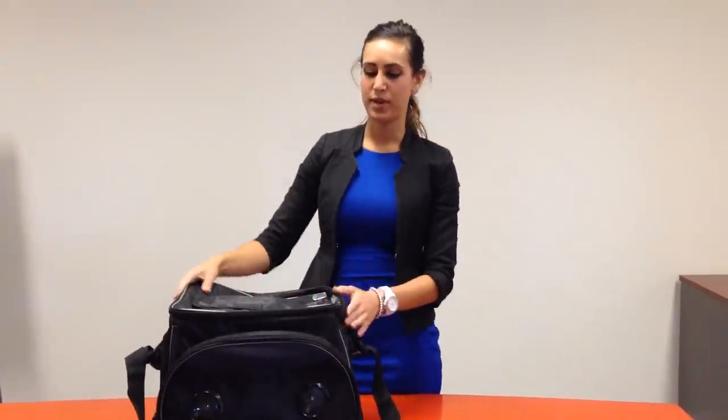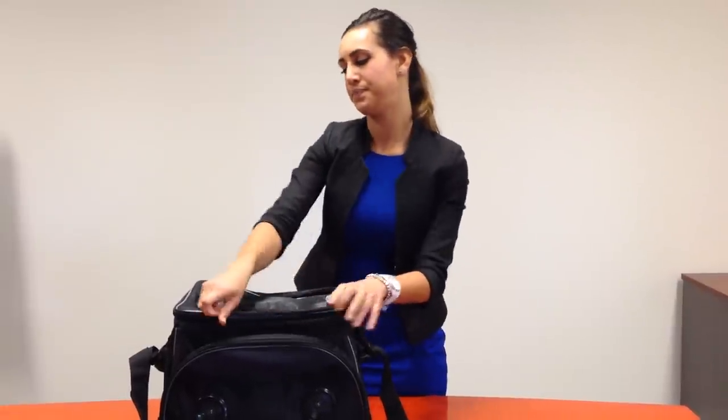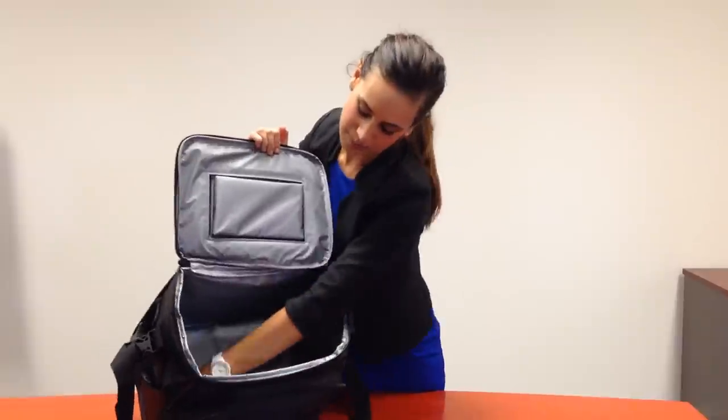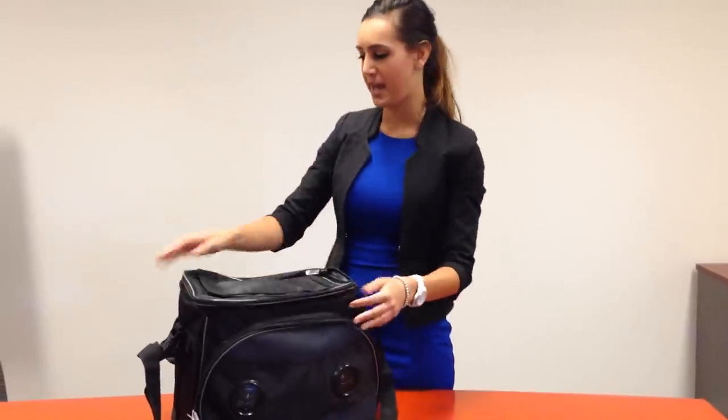You've got your diamond weave material which is ripstop, so it's very durable. You've got high durable zippers. It's a 31 litre capacity cooler bag with a removable base for extra stability. It's got PVC backing.